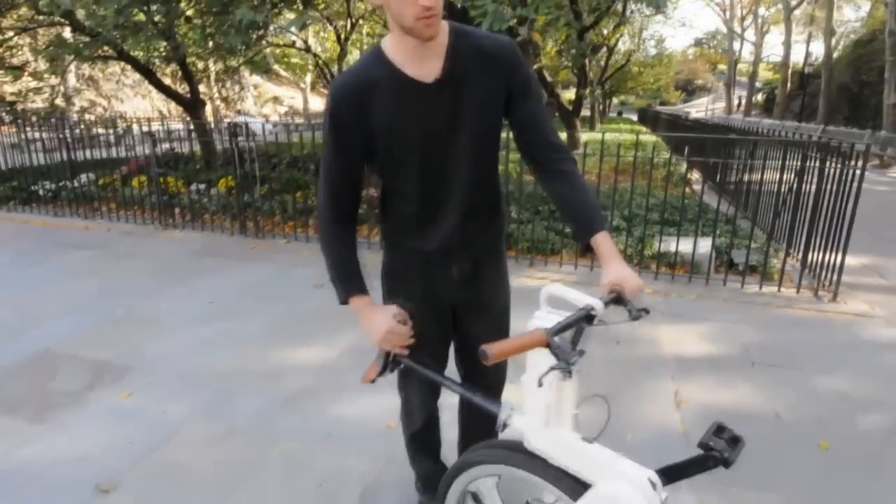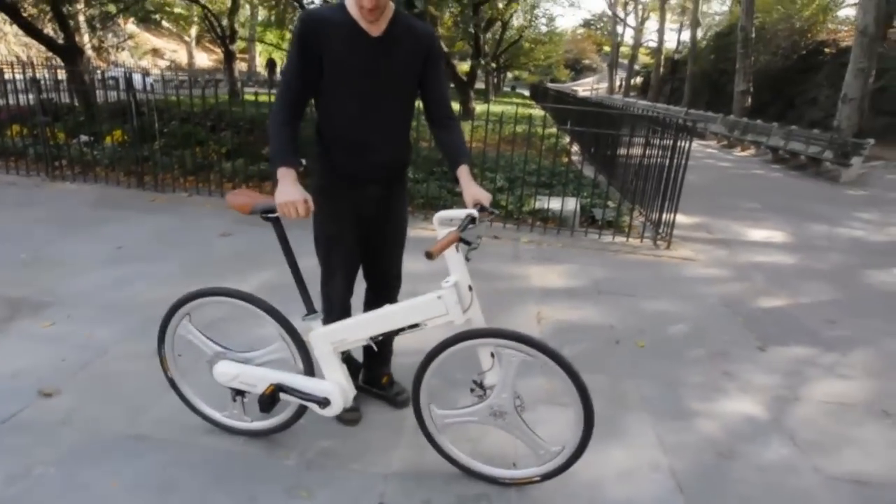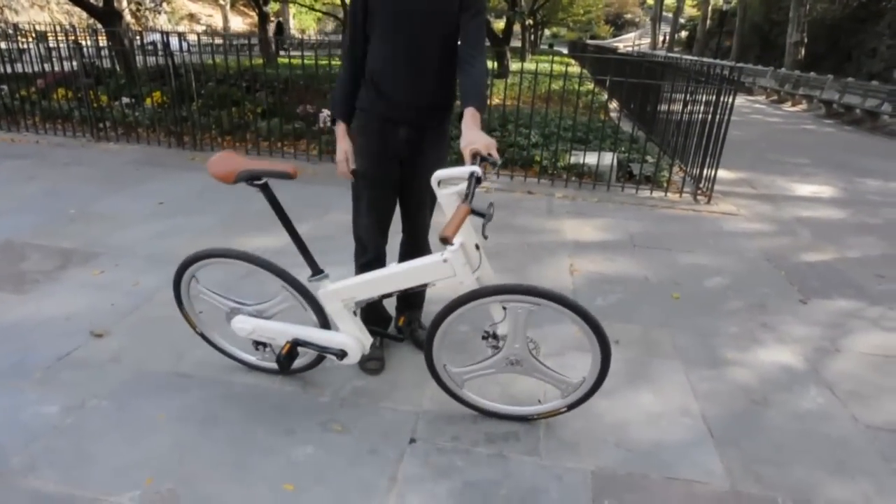To unfold it, it's just a simple one-step action — pop it open, get it on that hinge, and you're good.